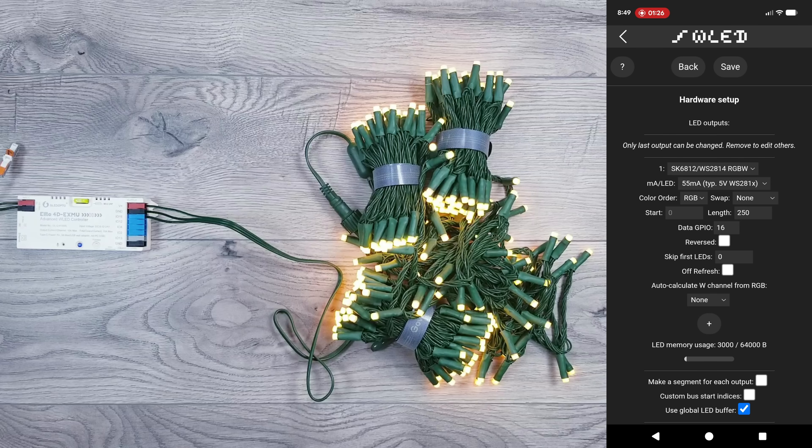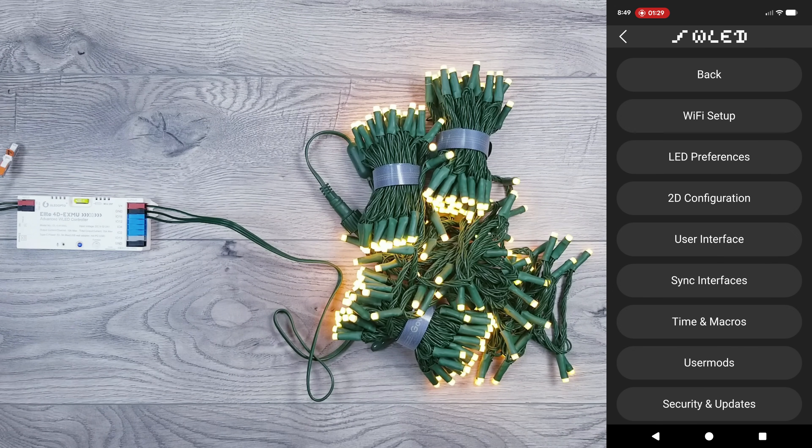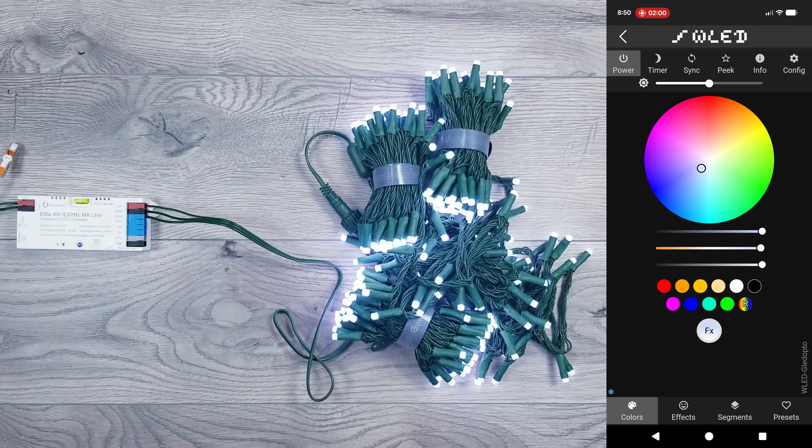Finally, we're using the IO-16 data pin, so put 16 in the GPIO field and hit save. Honestly, this might be the easiest conversion yet, because everything now works perfectly with WLED. As far as controlling the dedicated white light, I'll first turn off the color. The bottom slider controls the white diode's brightness, and the middle slider adjusts the temperature — left is warm white, right is cool.